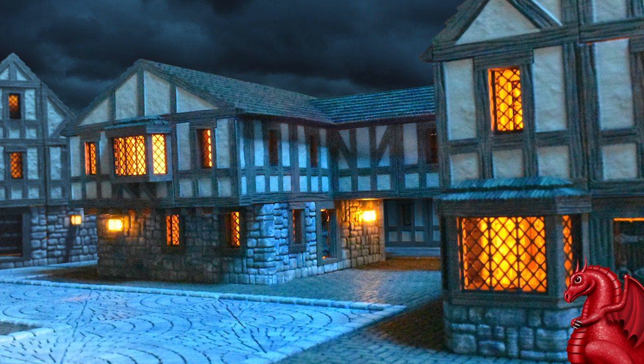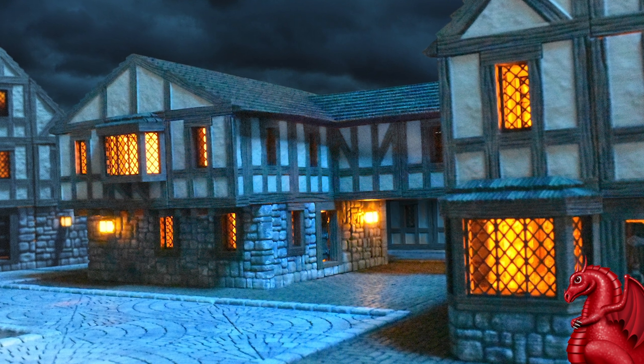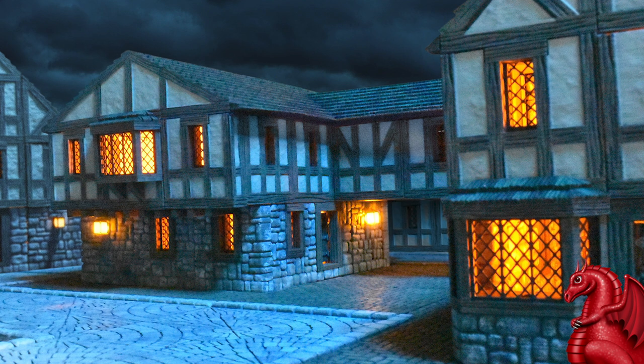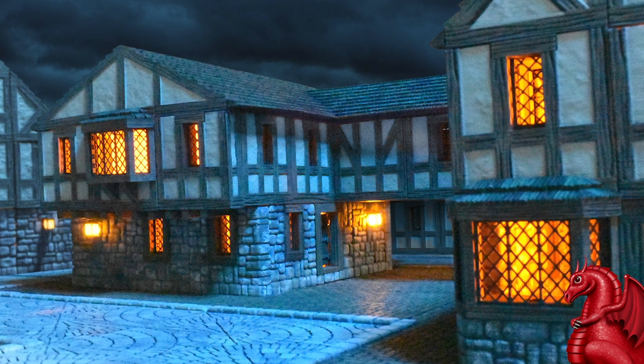Hey everybody, my name is Tom Tullis. This is the Tomb of 3D Printed Horrors, and today we're going to take a look at something new we've come up with here at Fat Dragon Games: 3D printable airbrush stencils.